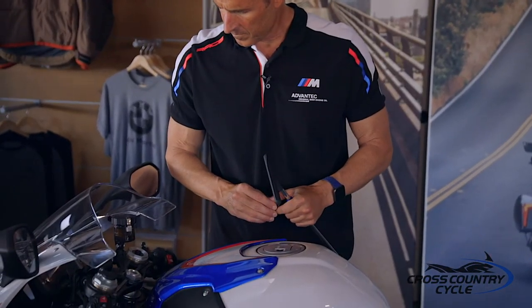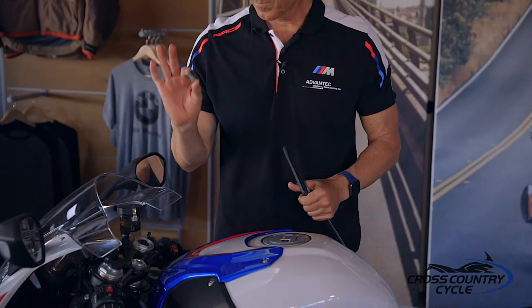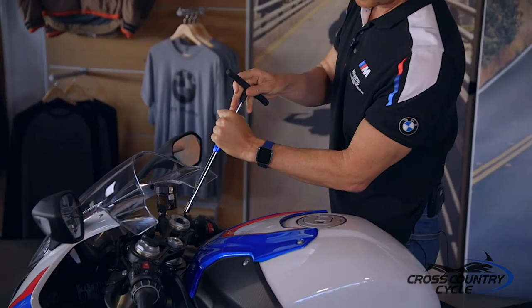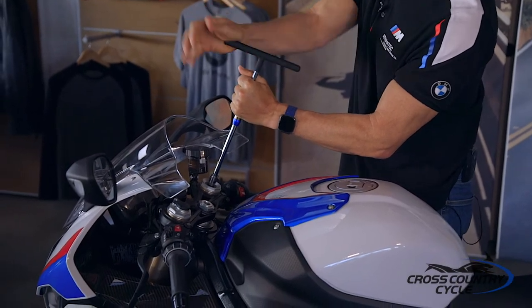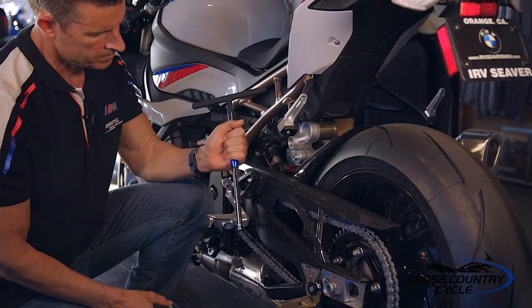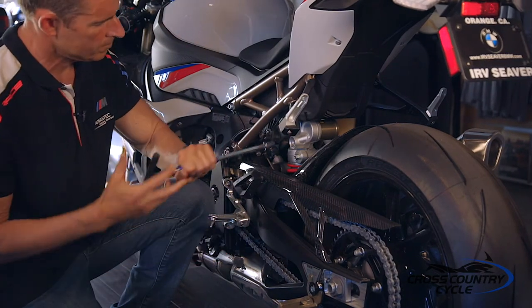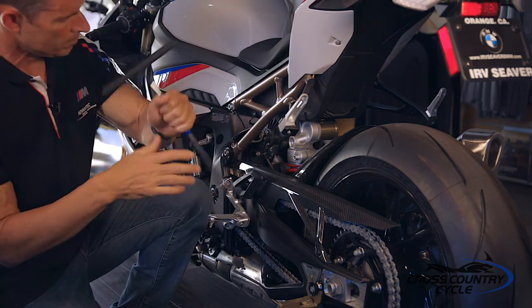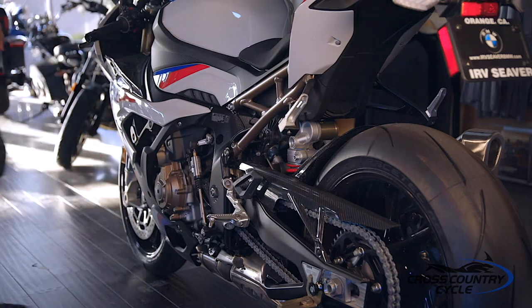First, we're going to remove any preload currently on the front and rear spring. Starting with the forks, using a 13-millimeter socket and appropriate extension, we're going to turn the preload adjuster counterclockwise until it stops — this is considered full out or zero preload. We then move to the shock and, using a 13-millimeter socket and appropriate extension, turn the preload adjuster counterclockwise until it stops — again, full out or zero preload.